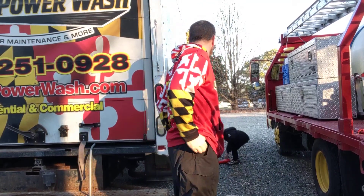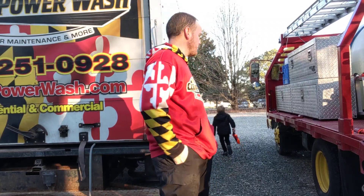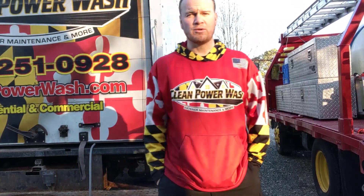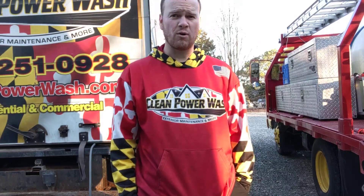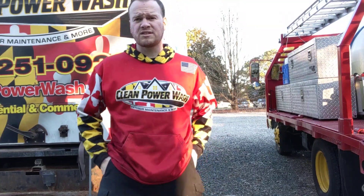What I want to talk to you about today is water tanks — buffer tanks, water tanks, whatever you want to call them — on your trailers, trucks, rigs, or whatever. Sorry, the sun's getting in my eyes a little bit. What's the ideal size for your tank?